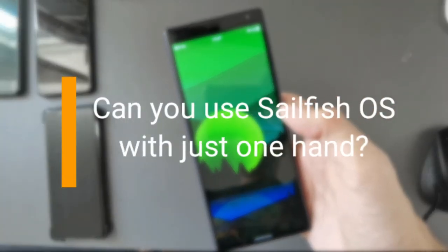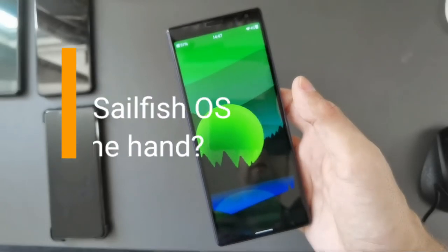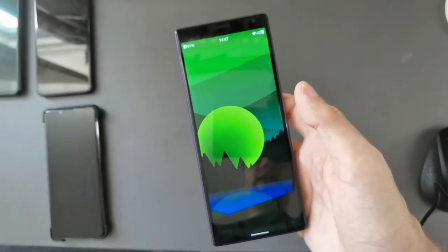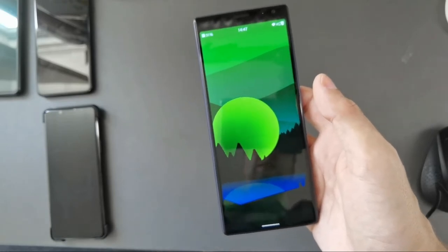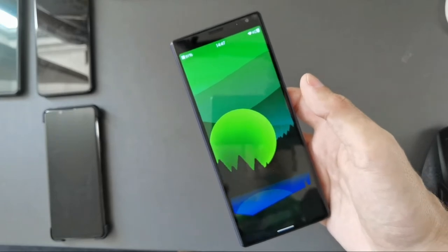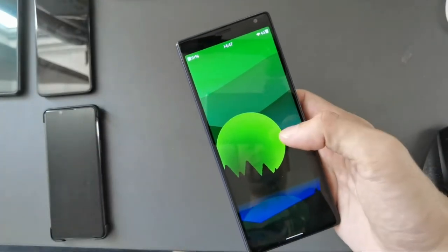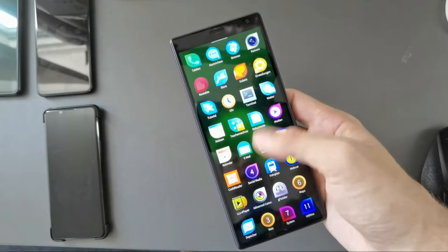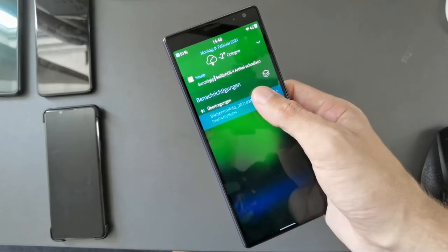Someone asked me: are you able to use Sailfish OS on the Xperia 10 Plus with one hand? Last time I showed it with two hands because it's a bit hard to film and show something with only one hand — that's why I usually use my second hand. But it is possible to use Sailfish OS with one hand only.